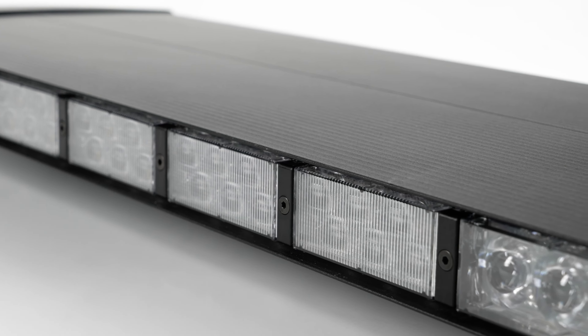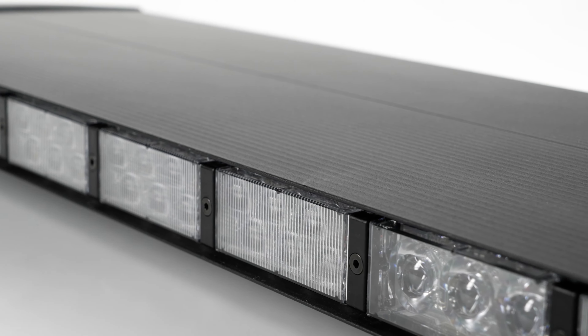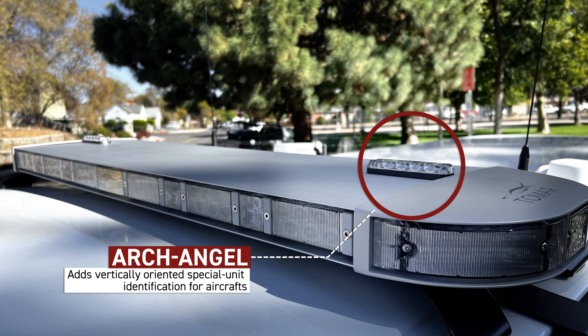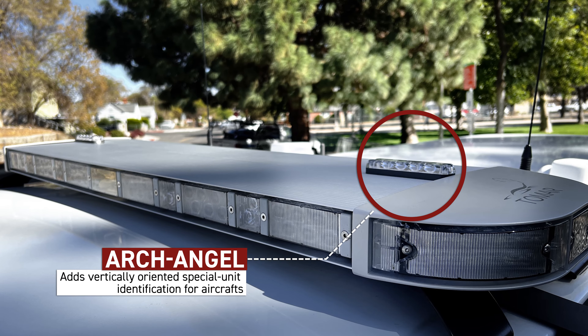The aluminum extrusion can also lend itself as real estate for mounting external accessories such as the Archangel option. Archangel provides two upwards-firing infrared LED lamps used to help aircraft with infrared vision identify specific ground assets.